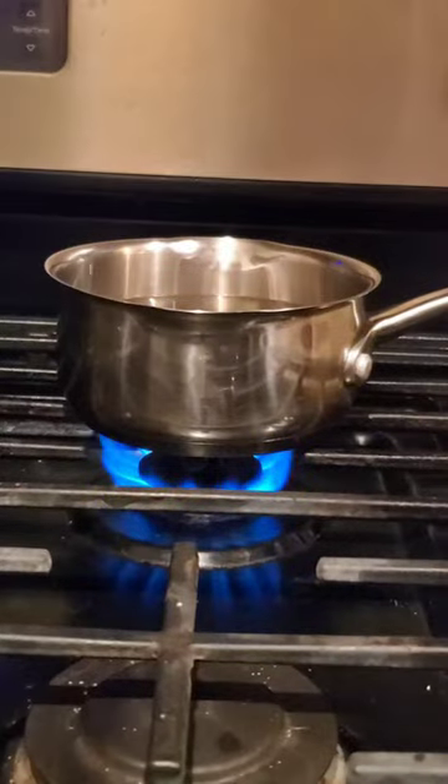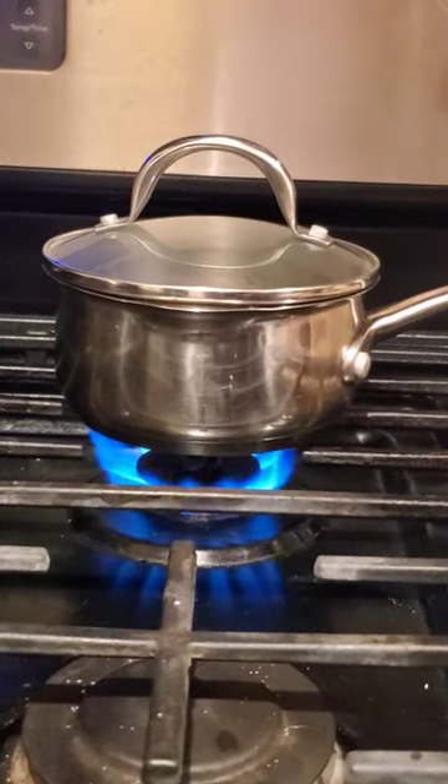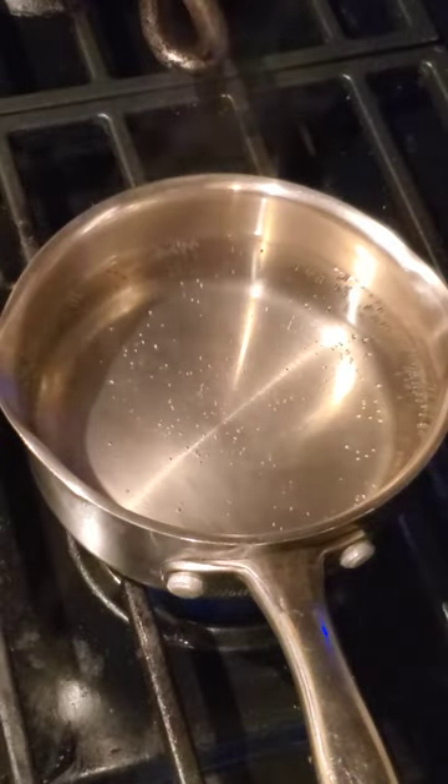You're gonna bring your water to a simmer or a boil. I'm using a lid to speed things up. Yeah, that's good enough.